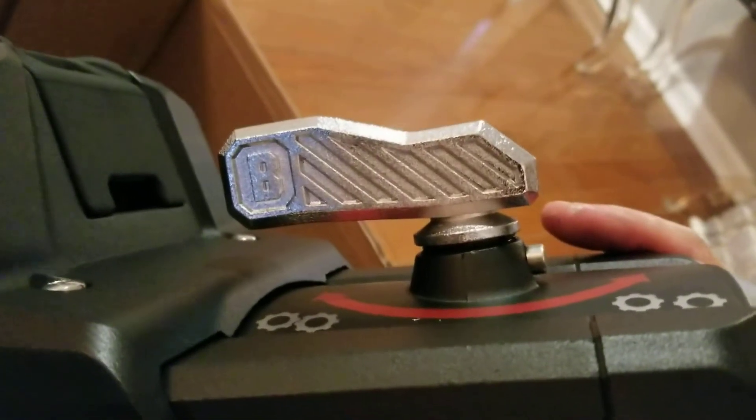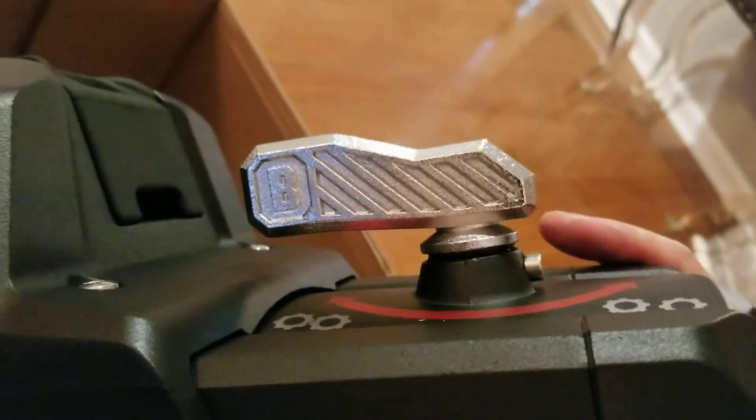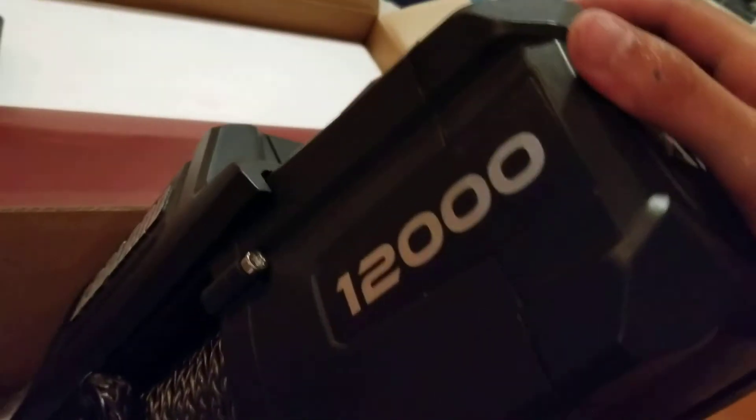I'm pretty pleased with how this looks — there's the front side of it. Badlands 12,000 pound capacity. There's even a little bee detail on the lever — I wonder if Warn and other winch companies do that little touch. I kind of like it.